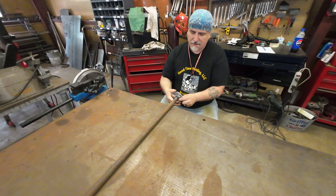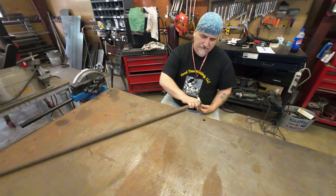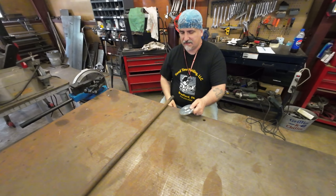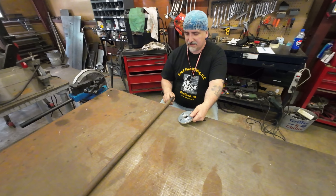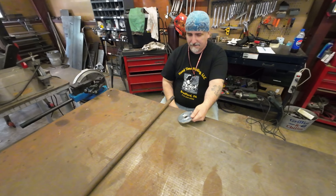Pretty easy job. The big thing is we'll have to cut the pipe straight here — it might be hard to see but it's awful crooked. Cut that straight, clean it up. The flange is stainless but it's 400 series. We're gonna use a 309 rod for it because it's stainless to mild steel, and the only thing I have to do it with is TIG, so we'll be TIG welding that on.